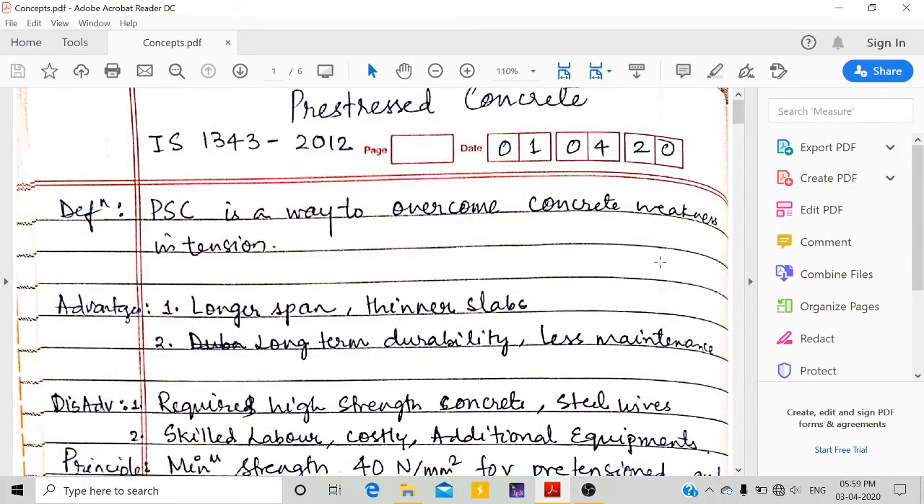Hello everyone, today we are going to study pre-stressed concrete. Indian standard code IS 1343 has given design requirements for pre-stressed concrete. Pre-stressed concrete is a way to overcome concrete's weakness in tension. We know concrete is strong in compression but weak in tension.